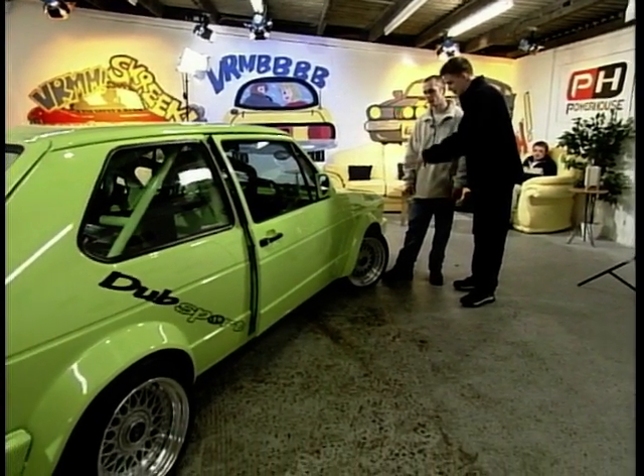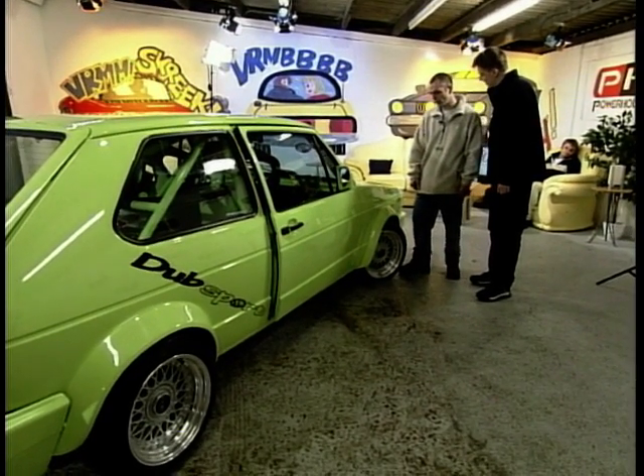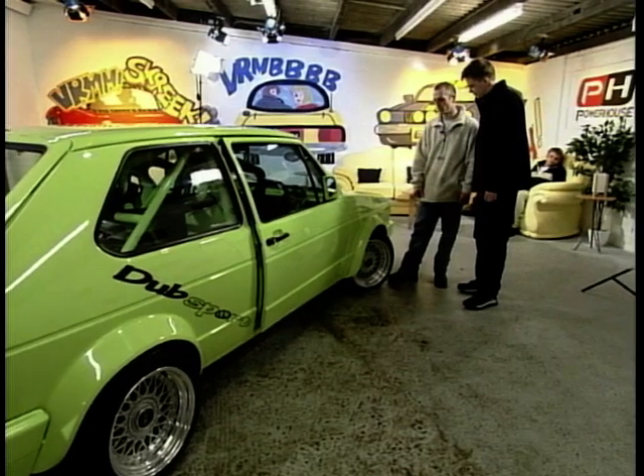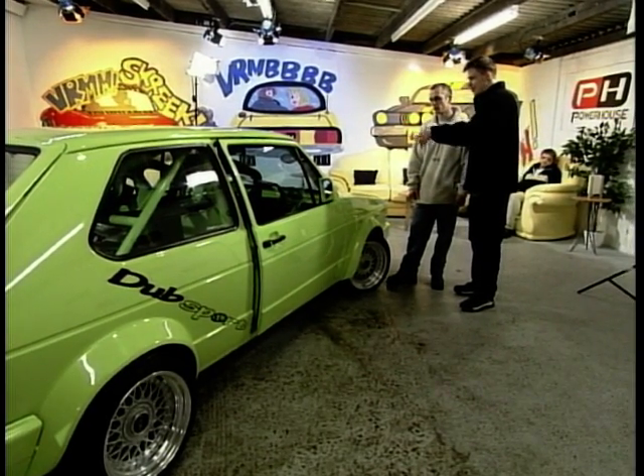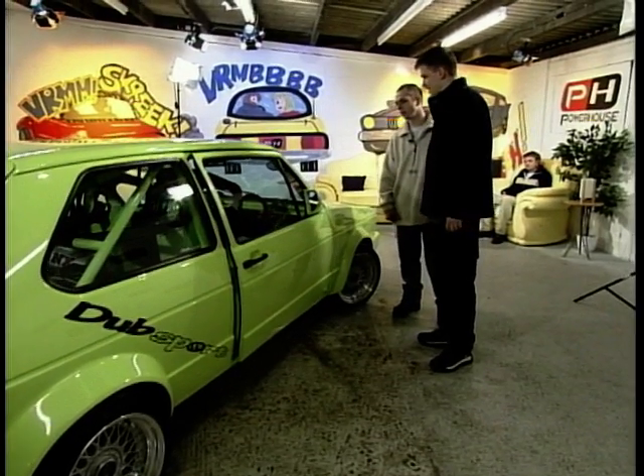To get those in, I notice you've gone for the wide arch option. They've come direct from Germany. And DTM wing mirrors — a nice little touch. They've been brought in as well.